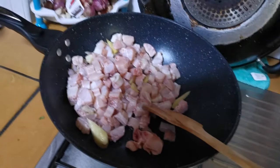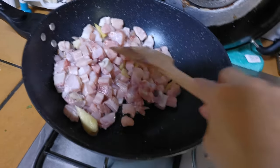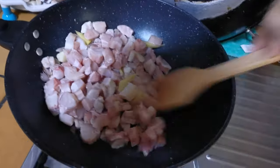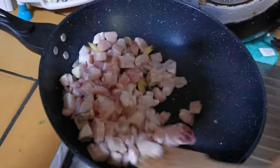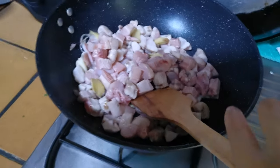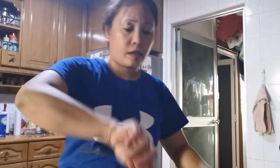So guys, after sautéing the garlic, shallots, and ginger, I'm adding the shark meat and cooking it for a minute. It's getting fragrant now. I'll add the salted black beans.